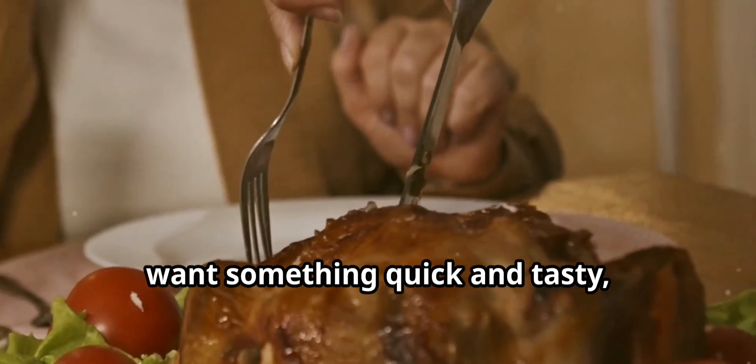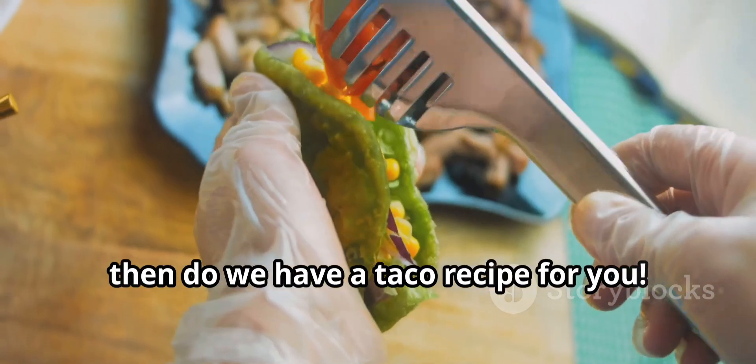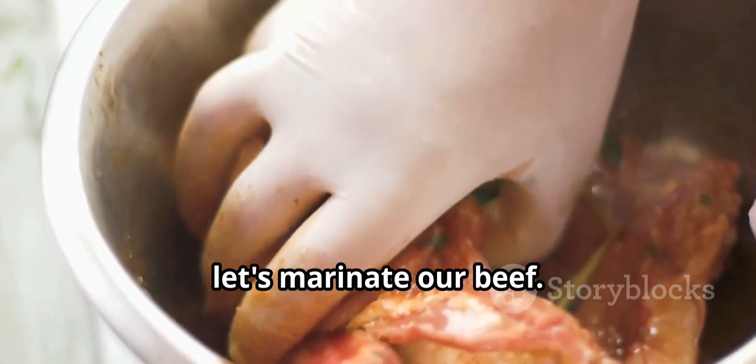If you don't like bland dinners but still want something quick and tasty, then do we have a taco recipe for you. First, let's marinate our beef.